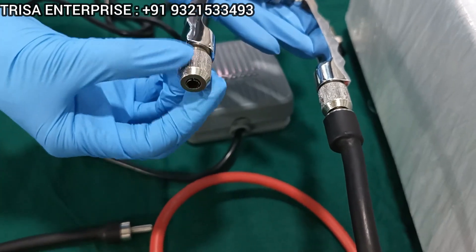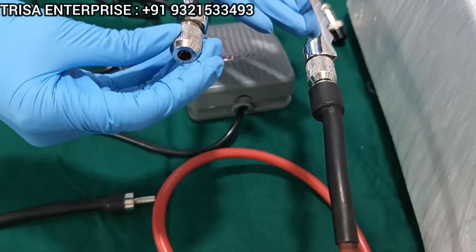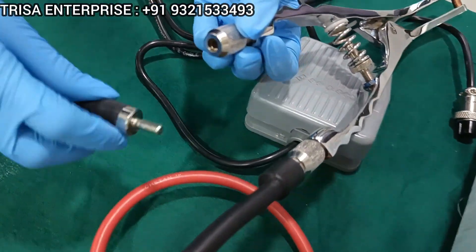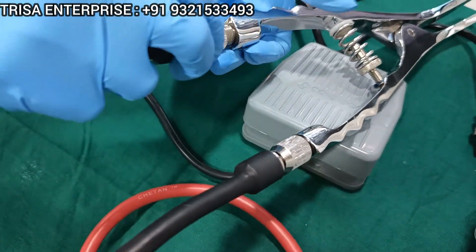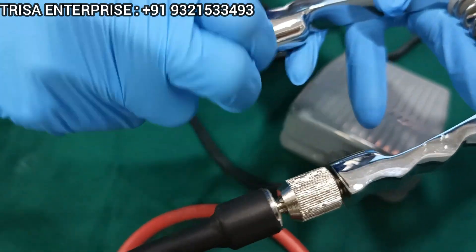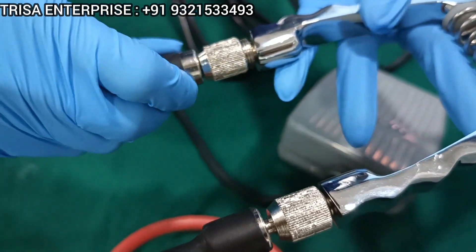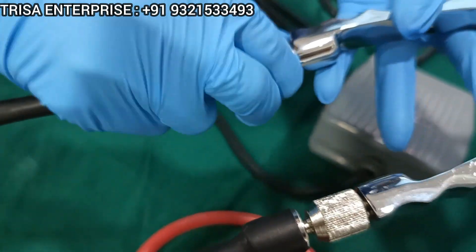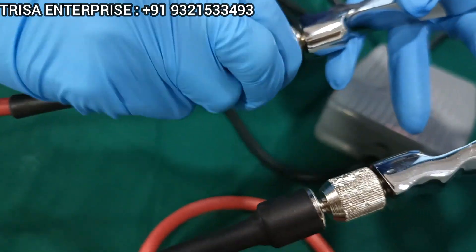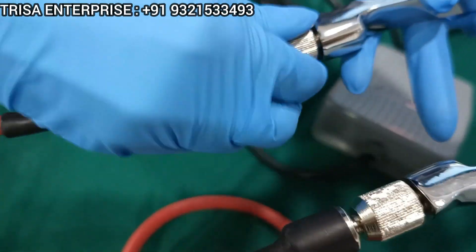My colleague is demonstrating how exactly you can connect the wire with the plier. You need to unscrew the plier a bit, place the jack of the wire inside, and then screw it back. When you screw it back, make sure that all the threads are completely secured and tight, socket nicely flushed with the plier.